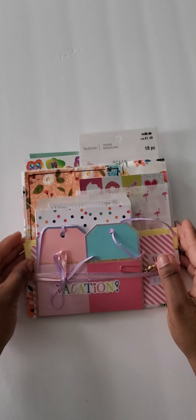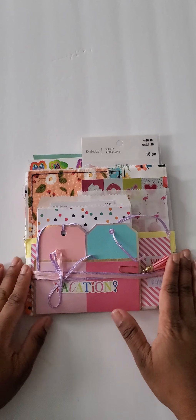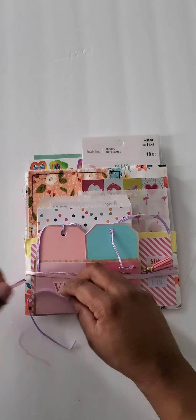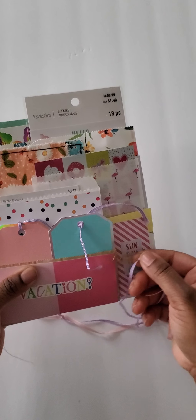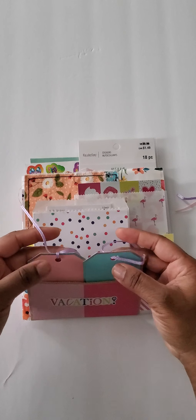I've made another one as well, for my second swap partner. This one just ties here on that side, and it's all stuck together with this paper clip that can come off. This first pocket has some tags.